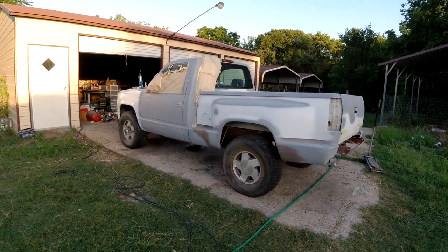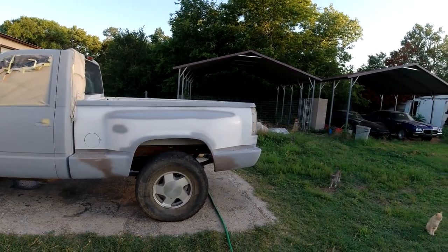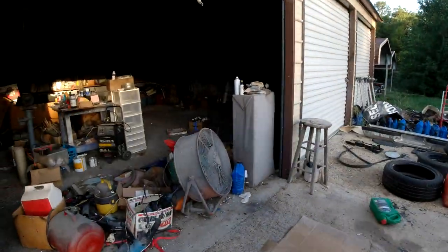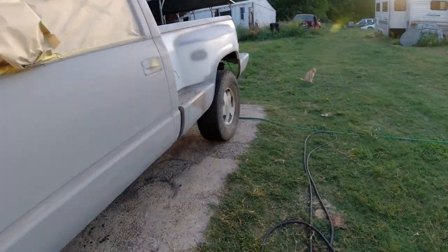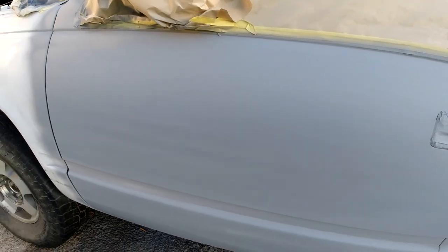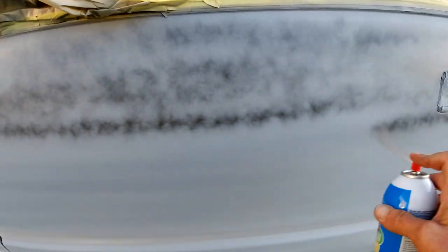Welcome folks to Clunkers and Classics. Last episode on this truck we got all the bodywork done - all the dents, busted up fiberglass. It just needs to be sanded down and painted. I'll grab some black spray paint - I don't usually do it in guide coat, but just to show you guys. This door here still needs to be blocked down and re-primed. The rest is okay, except for the tailgate.